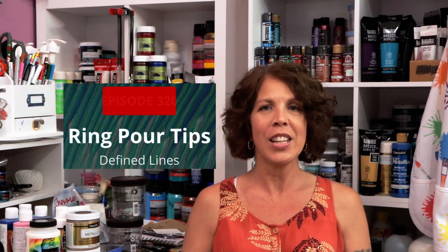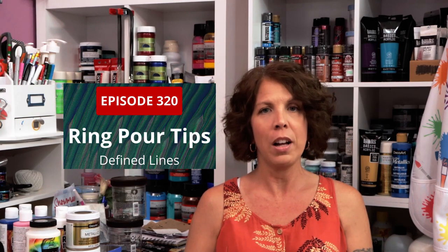Hey everybody! Welcome to my channel Tracy Reed Designs. In today's video I will be showing you how I get well-defined lines in my ring pours. I have a few simple steps that I use that I will talk to you about at the end of the video. So for now let me show you.